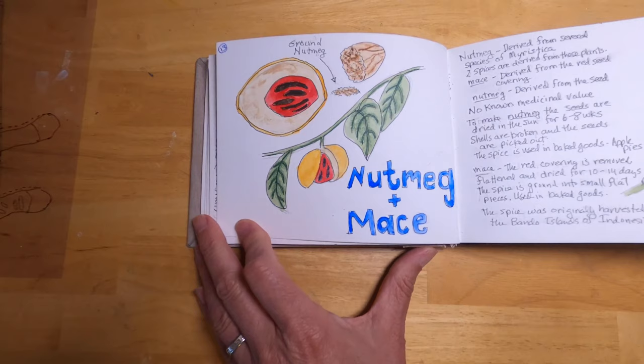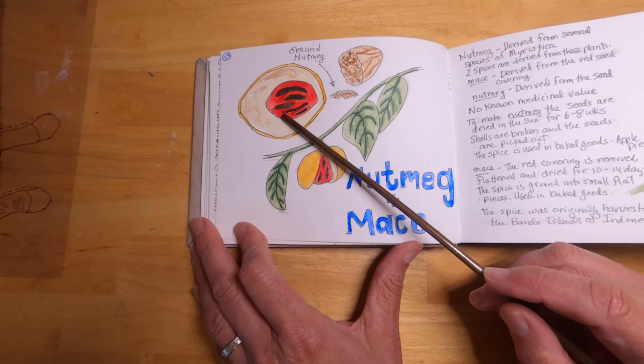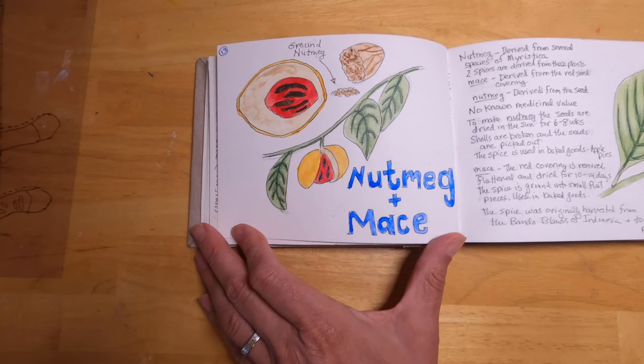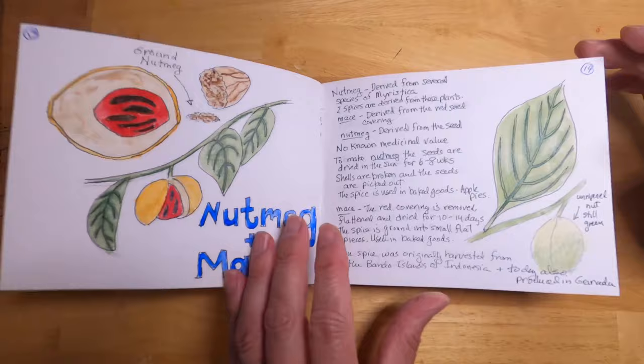This is nutmeg. Nutmeg grows as little nuts on the plant, and if you break them open there's a hard shell nut inside which can be ground to produce nutmeg, the seasoning we use in cooking. The red part of the nut is harvested for mace, which is another type of seasoning.